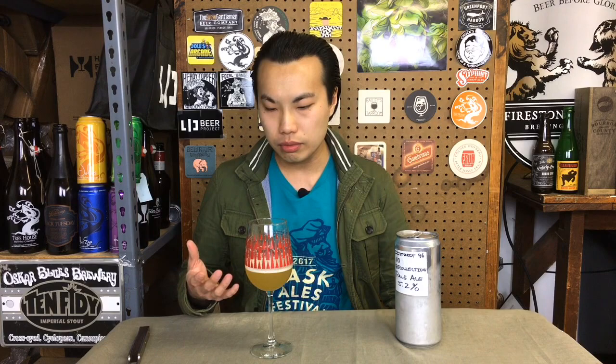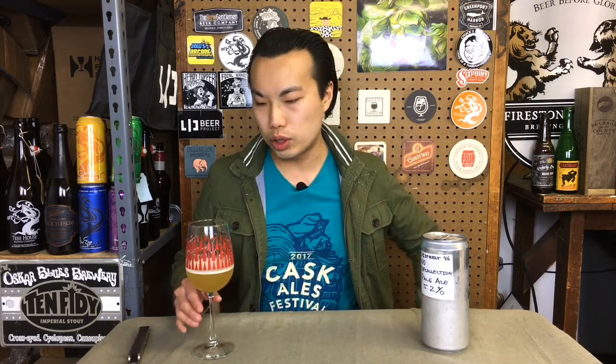Mmm. Wow. On the palate, it sort of sells you a little bit on more Nelson quality. It's not a huge punch in your face — not like gooseberries and white wine and a Concord grape peel that you get in some of the Trillium beers. If anything, maybe it reminds me a little bit more of a Hill Farmstead kind of beer. This beer is really nice and soft, really delicate. It's a well-executed 5.2% pale ale.